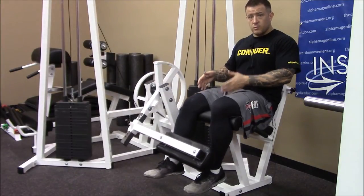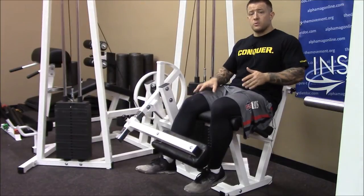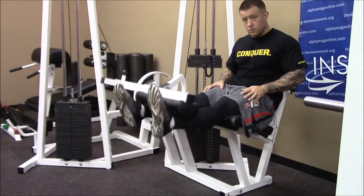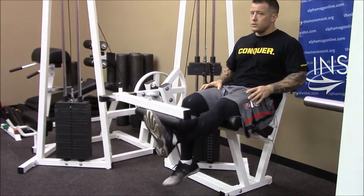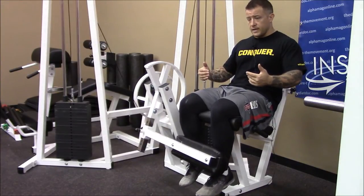We're stronger eccentrically, we can handle more load. I wouldn't be able to lift this back up if I was really selecting a weight that's challenging. So I can use two limbs to raise it, still getting some stimulus there, but then a really strong eccentric contraction as I'm trying to slowly control that negative phase.